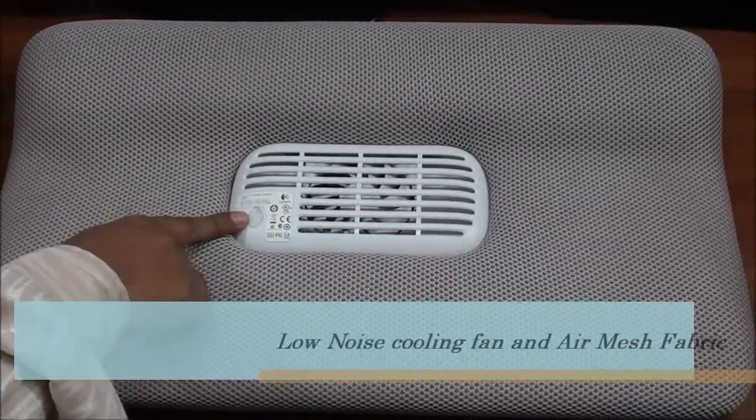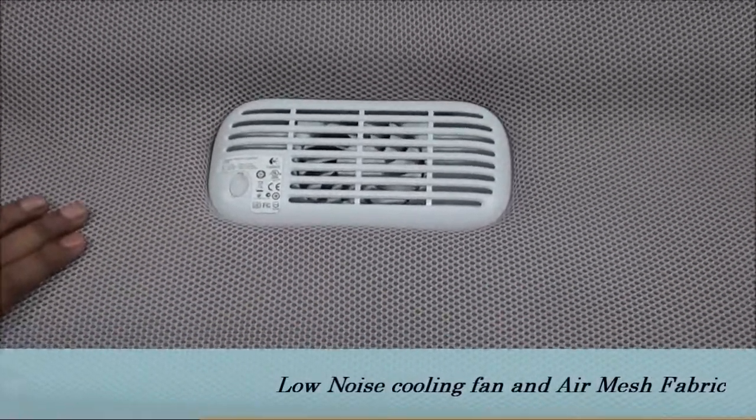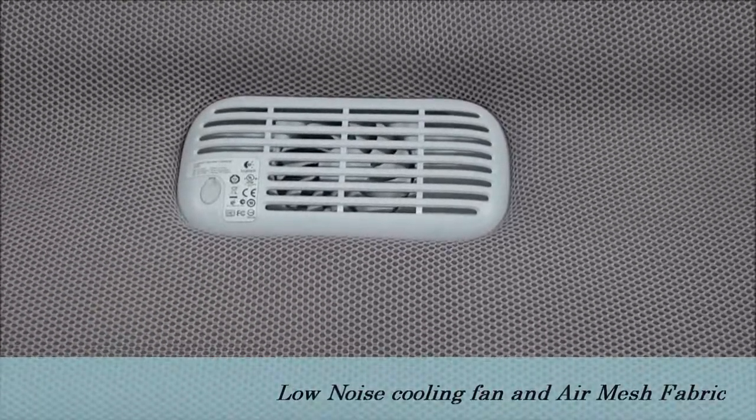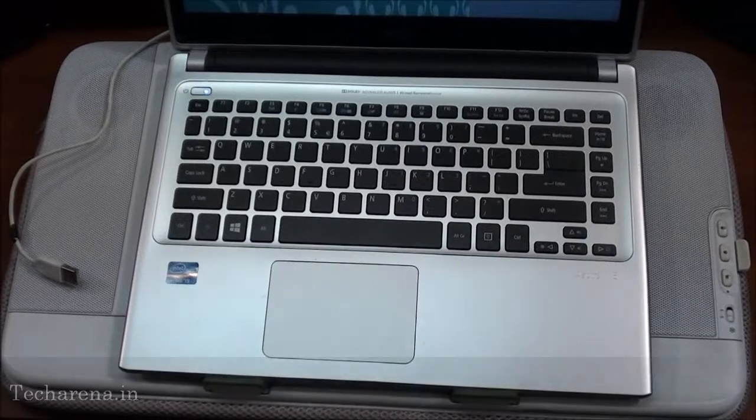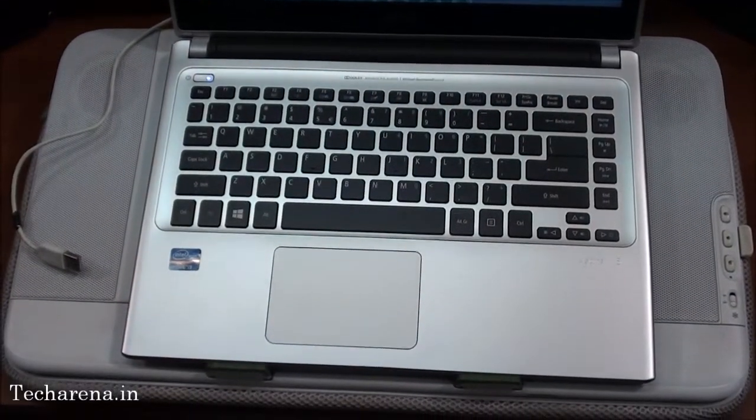It features a large fan at the center, a soft Hermes fabric, and it is power efficient. The integrated speakers are quite good and can give you optimum audio while watching movies and playing music.